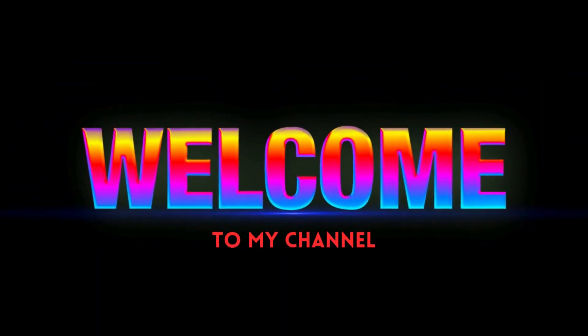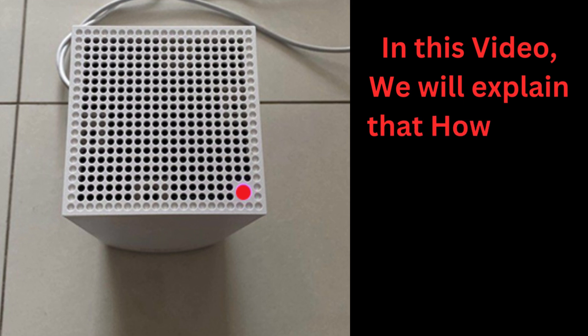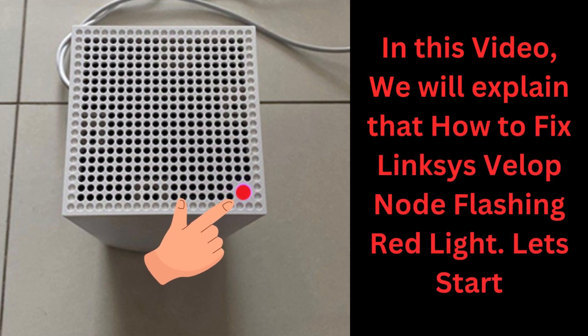Hello guys, welcome to my YouTube channel. In this video, we will explain how to fix Linksys VLOP node flashing red light. Let's start.